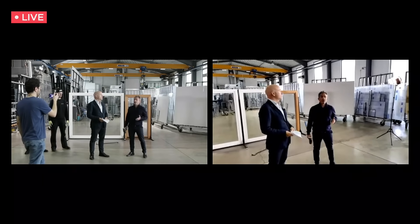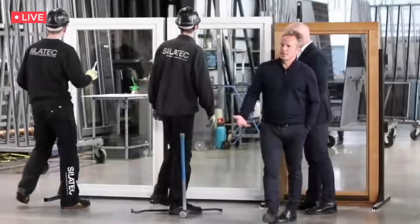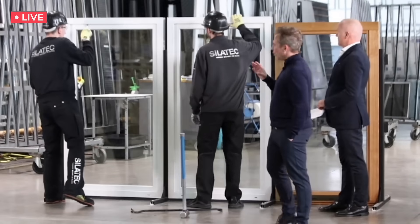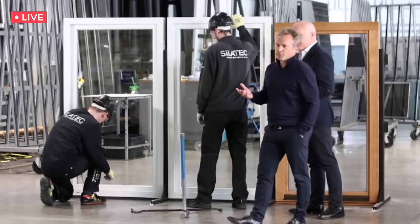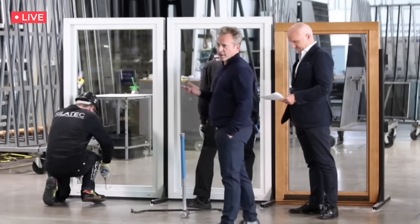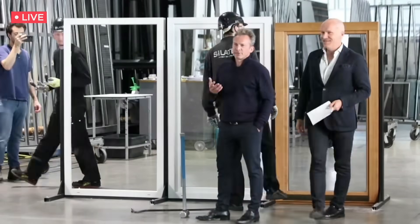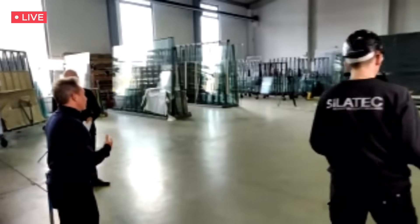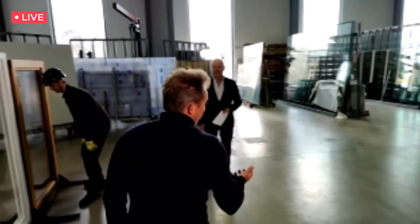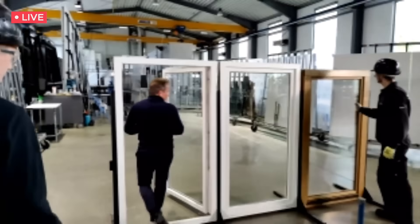Guess how long it could take? It's a not burglar proof window frame here on the left side. Let's see how long it will take. It's a regular window which we probably have in our homes — a standard window — and well, it was quite fast. A couple of seconds. This is how fast it could happen, and it's not very loud, so your neighbors probably will not hear it. Burglars can enter your house quite quickly, within seconds.